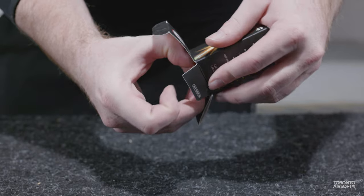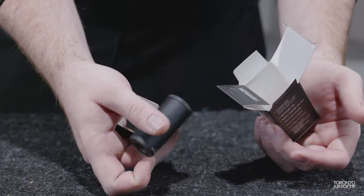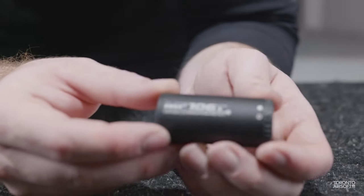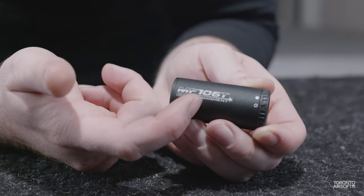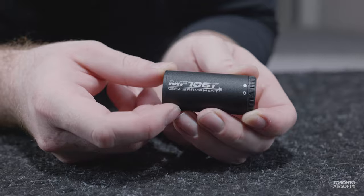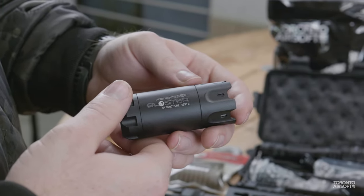Opening up the box, you're greeted with the tracer unit and that's about it — spartan is a good way to describe the package. The first thing we noticed is just how light this one is, coming in at a scant 38 grams ready to go, about half the weight of other compact tracers, with the rival AceTech Blaster coming in at 72 grams.